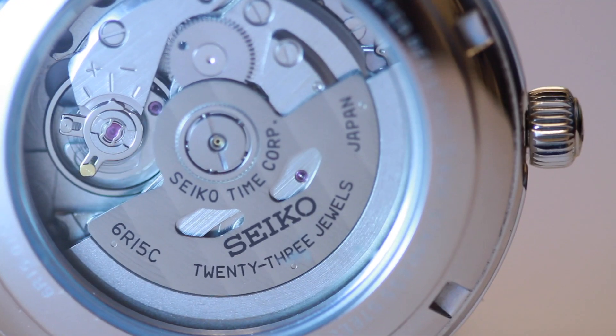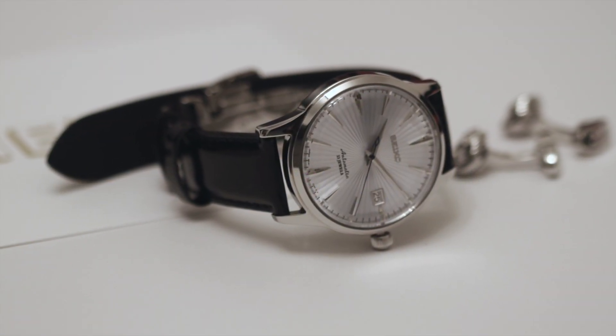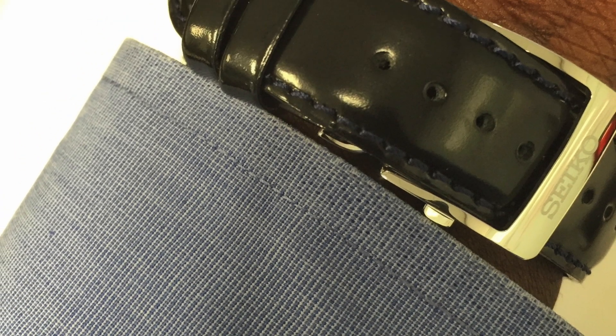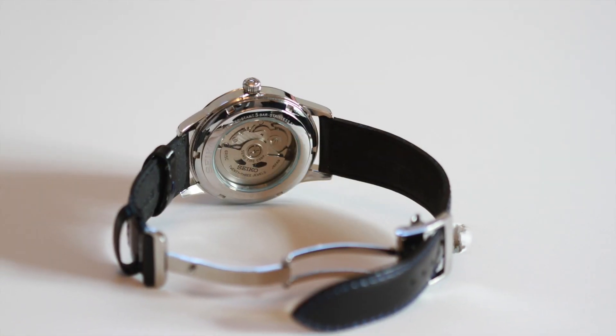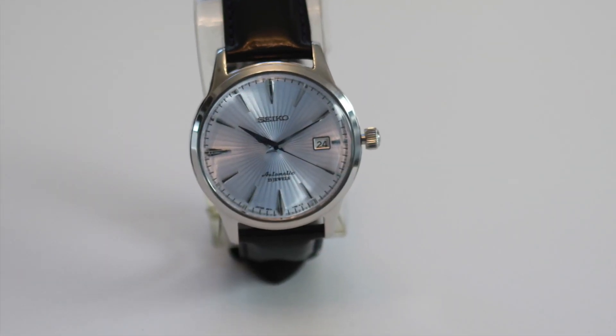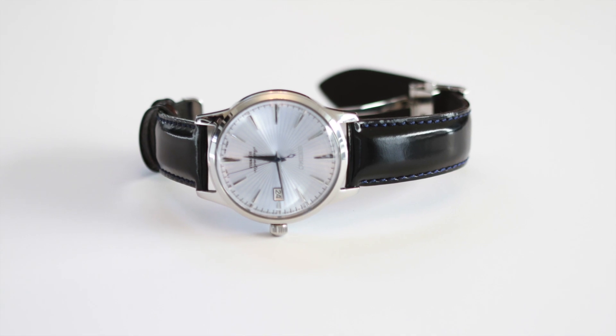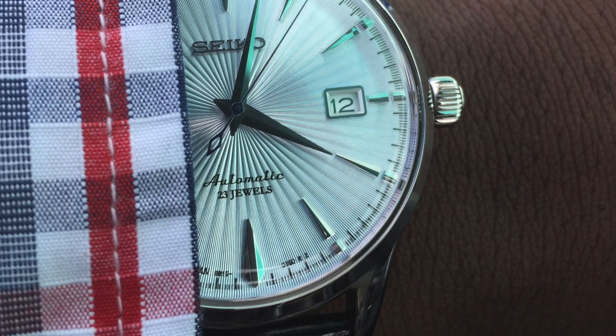I'm going to show you some close-up shots around the deployment clasp, which is a deployment buckle with a push-button release on the side. And there's the sapphire crystal on the back. Here are some shots of me wearing the watch — actual pictures coming back from work. It's got several praises all over the internet as being one of the best watches you can get under $500 in terms of dress and classy watches.